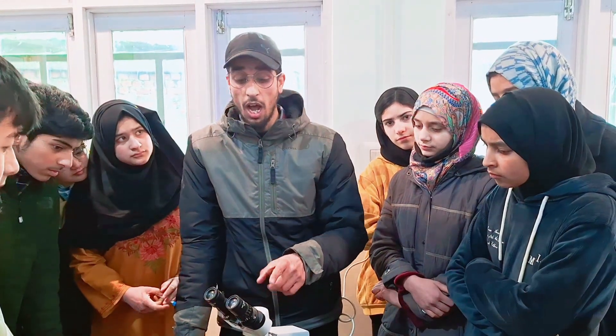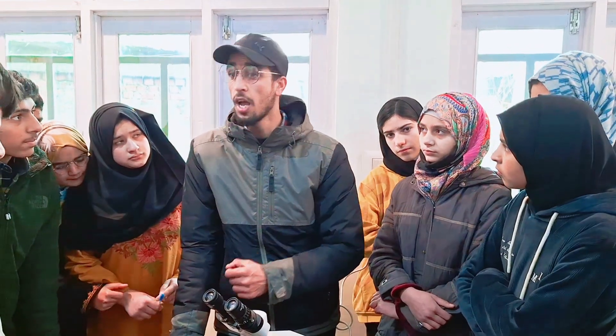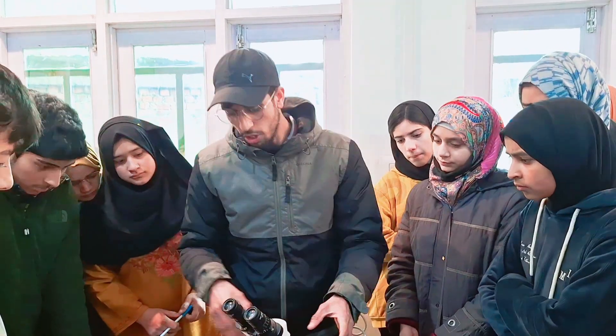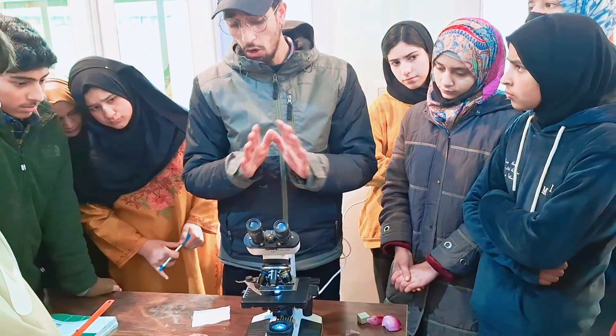Another thing is how we can confirm these are epidermal cells from plants. There are vacuoles in the plant cell, and there is also a cell wall. Another thing is that the nucleus is on the side — it is not in the center. After analyzing these epidermal cells, we are all set for this.